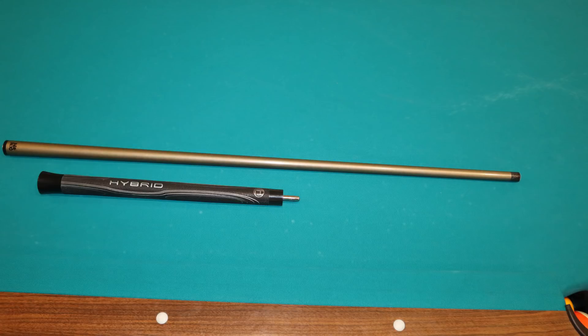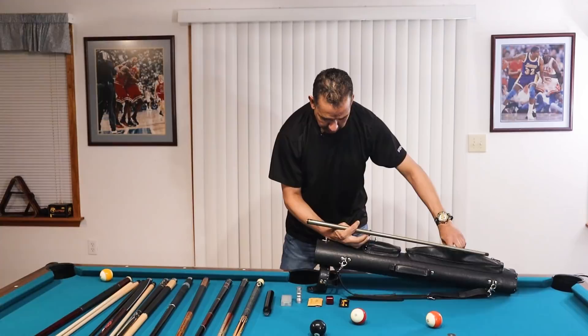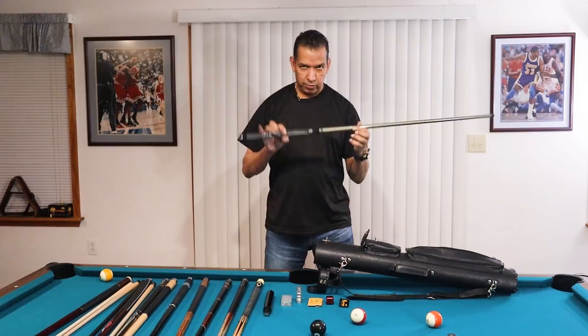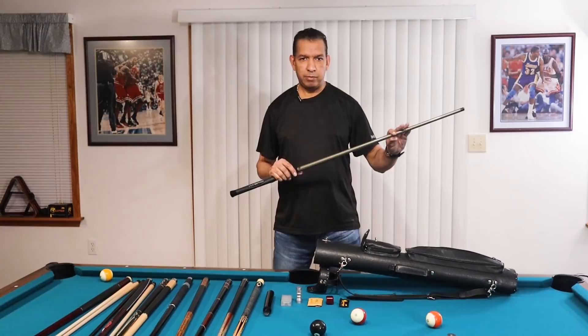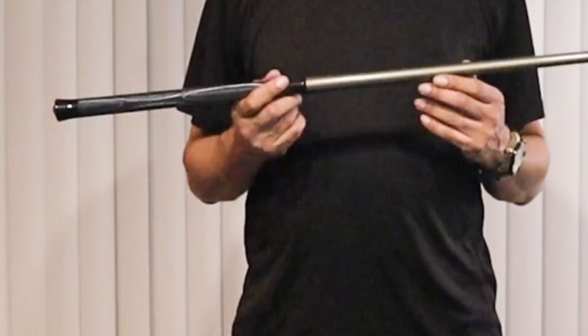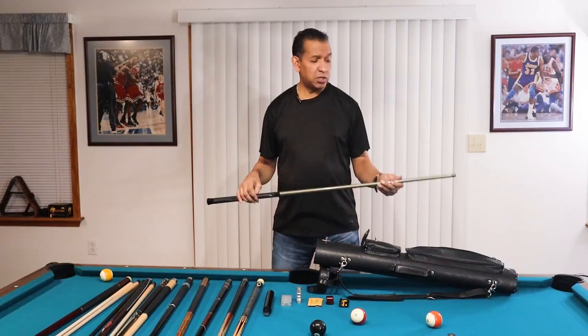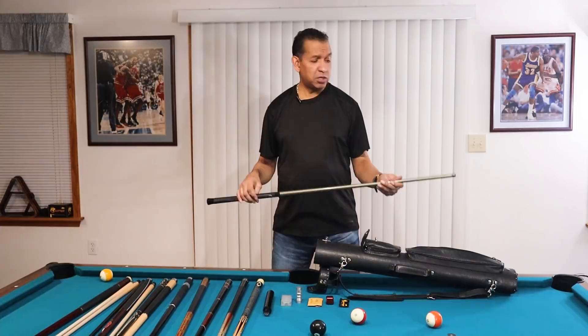This is my Lucasi Hybrid Jump Cue. They still make this even though I've had it for many years, though not out of the same material anymore — I think this one is aluminum, not carbon fiber. It is light as hell and jumps great. I really like this thing and it is in great shape. I did bang it on the table once when I missed an easy jump shot, so it might have a tiny ding, but otherwise it's in outstanding shape.